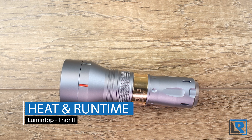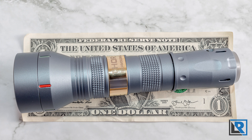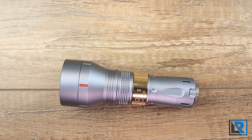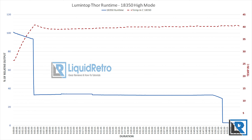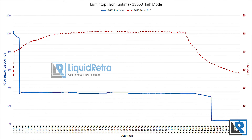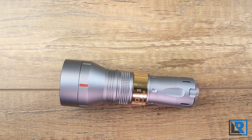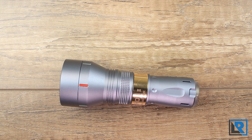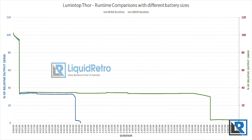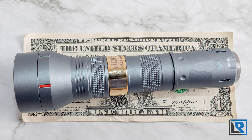I tested the light with the 18350 tube using a KeepPower 1100mAh battery and the 18650 option with a Sony VTC6 3000mAh. With the 18350, runtime at high mode was stable for five minutes before stepping down to about 30% relative output and mostly flat out to 52 minutes, with a total runtime of 57 minutes. Maximum heat peaked around the six-minute mark at 42°C. With the 18650, turbo lasted the same duration, step-down extended to two hours 45 minutes, and total runtime was three hours seven minutes, with temps peaking at 51°C near end of runtime. The light has low voltage protection built in, and max power draw is only nine watts.